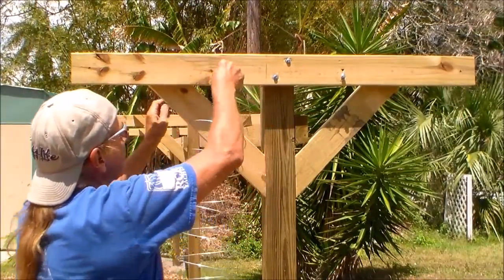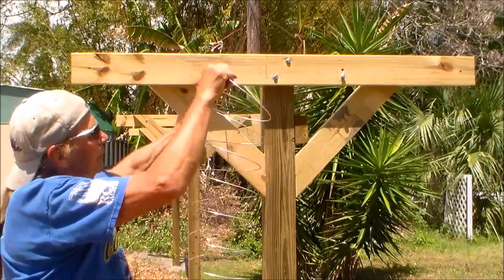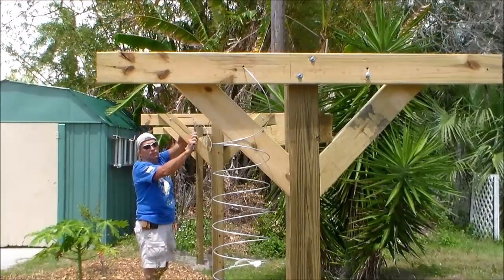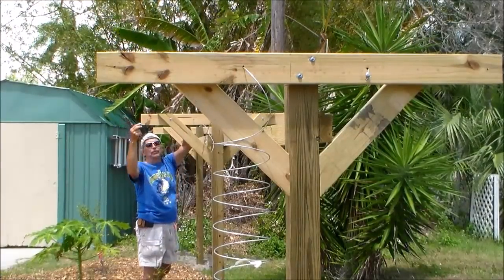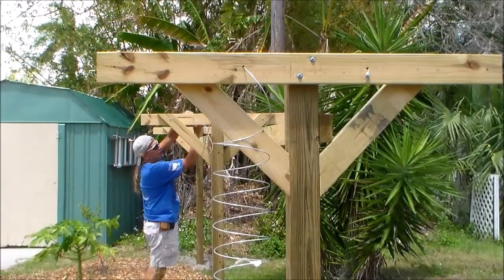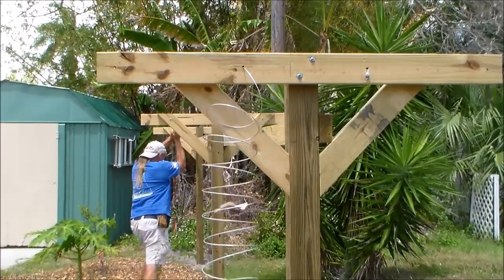There are holes in here. I feed the wire through so I get to both ends. I'll start with the middle wires so that when I pull tight I won't pull the ends together. I draw it through with these pliers.